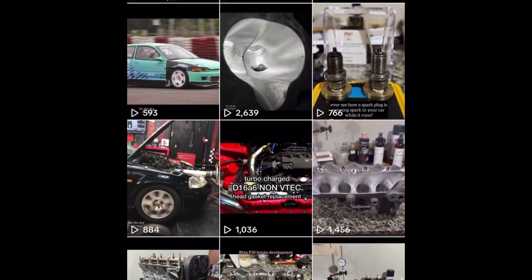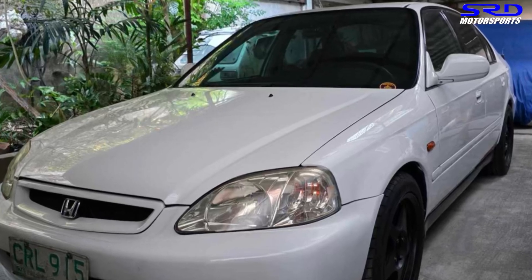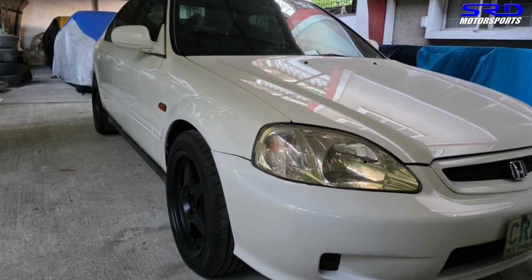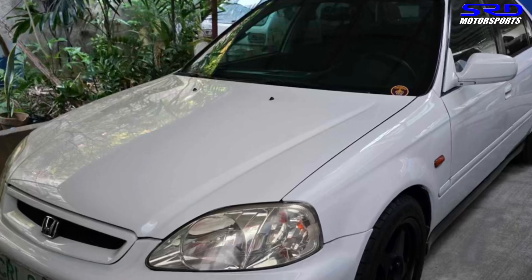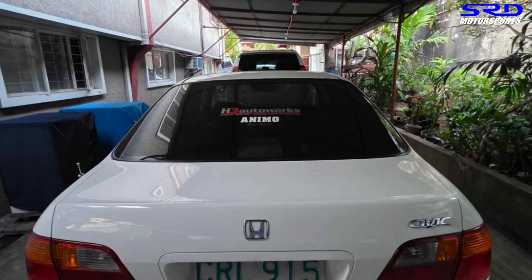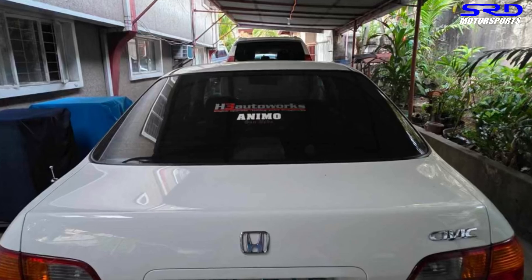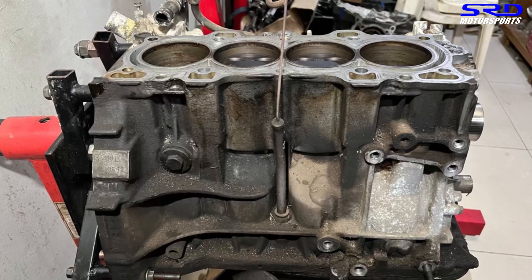Here's Erwin's Civic SiR — it's actually bone stock, which is pretty interesting and cool because it gives good value to the car. Most local SiRs have been modded, so this one being bone stock is special. It's due for rebuild and has been maintained by HD Auto Works way back when Bong was still alive, and I'm from H3, so this is an interesting connection.